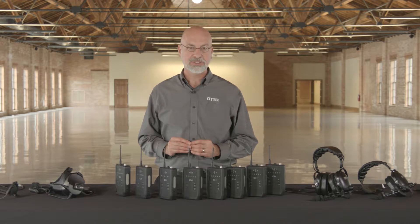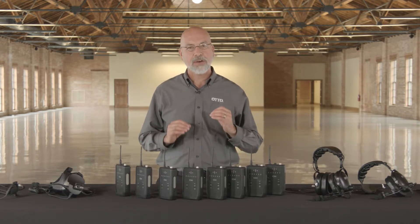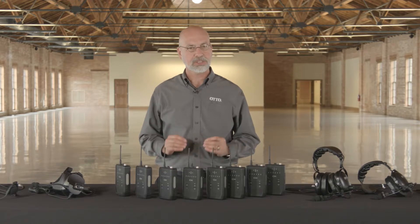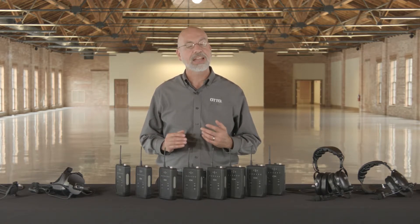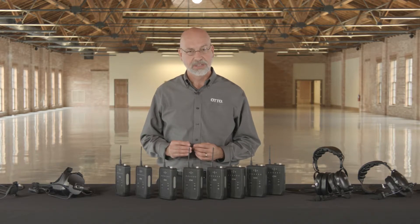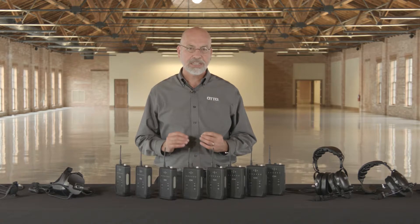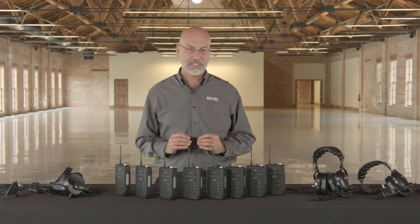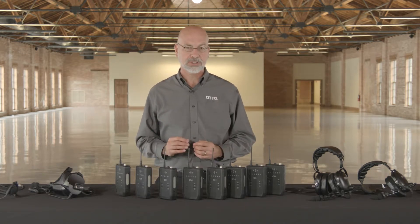Operating in the 900 megahertz unlicensed band and with rugged construction, AutoConnect offers excellent performance when other systems fail, including communication through walls, in rain, and over greater distances. AutoConnect is fully conversational, allowing teams of up to eight speaking users and unlimited listeners to operate in the same group. Range is over 2,000 feet and battery life is up to 18 hours between charges.